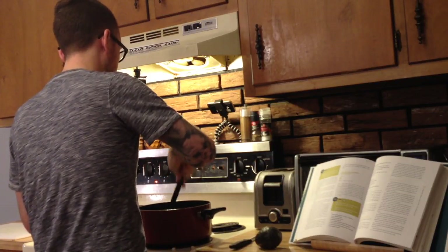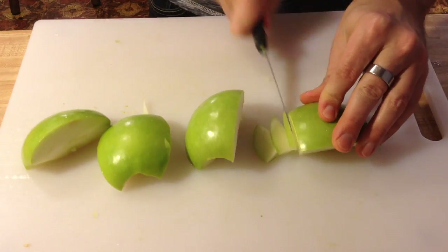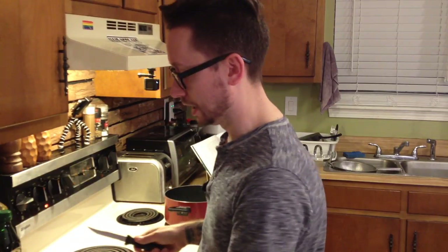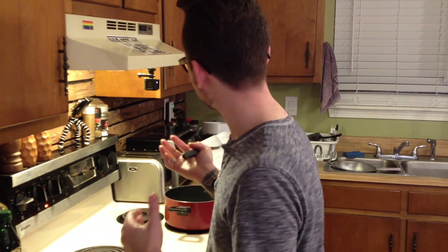This is going to be spicy! While that's sautéing, we're going to chop up the apples, scallions, and cilantro. It might seem weird to put apples in chili — and if you think it's weird, I agree with you. I think it's really weird, but it might be delicious. It's supposed to be a kind of tart, sweet, tangy chili, so that's what we're going with.